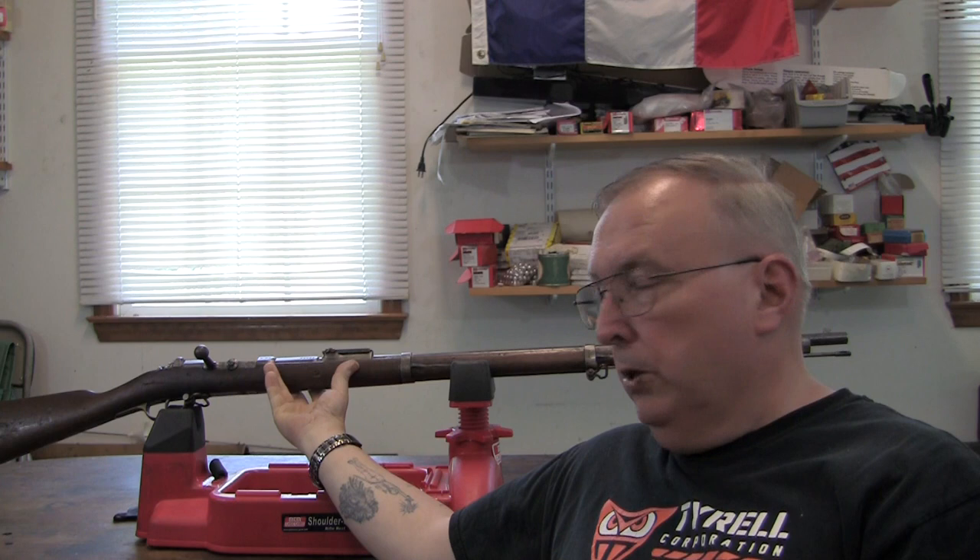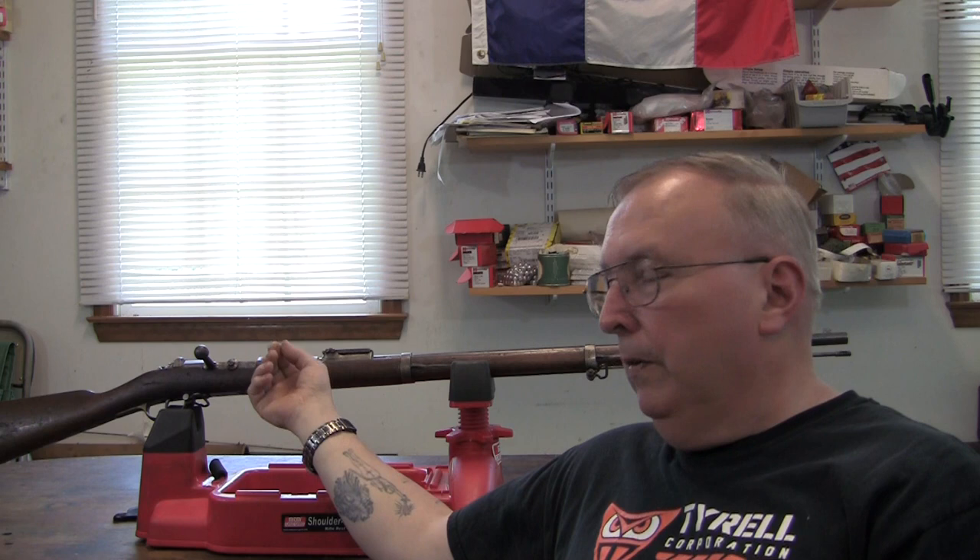The Mauser 1871 bolt-action single shot rifle. I did a reloading video, took this thing out, and shot it at 100 and 200 yards. I was going to tie in my older videos on this rifle.